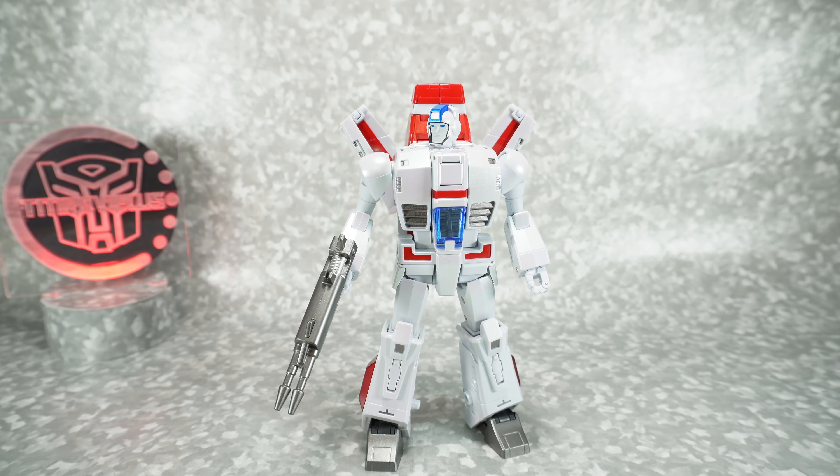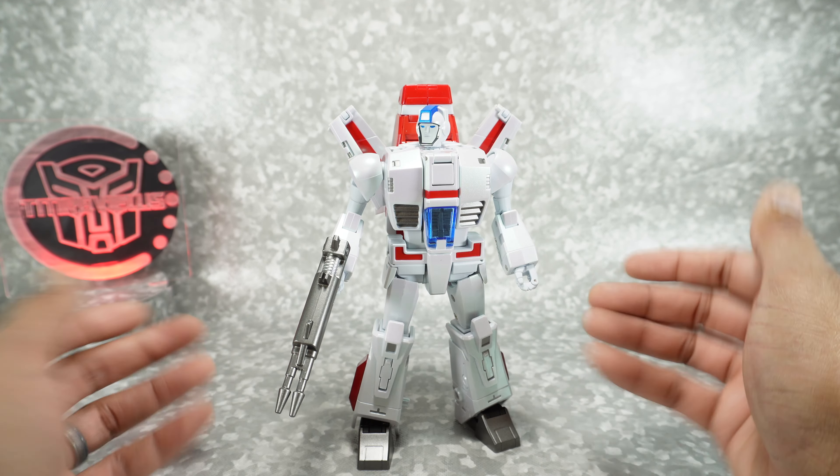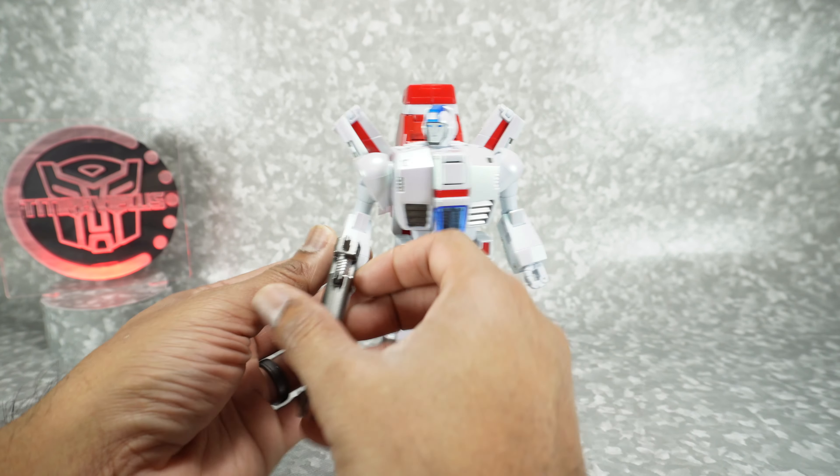Now let's get this guy into his jet mode. Since we've looked at this already on this channel, I'm just going to fast forward through the transformation — you can still see me do it, but it won't take a lot of your time.